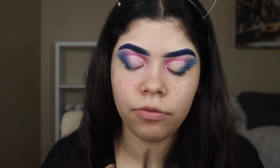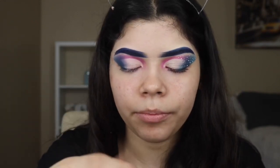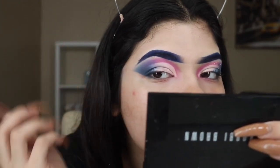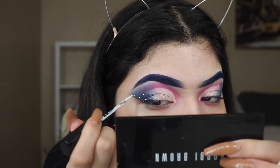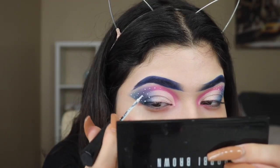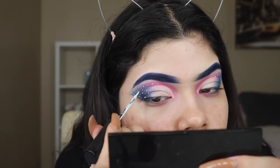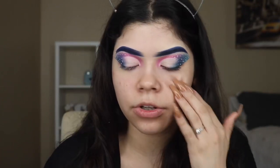Now once we did that, we're going to be grabbing an Italia white eyeliner and doing polka dots. So we're going to be moving the hair first. Now that I did so, we're going to be putting on some mascara and a light black eyeliner line just to cover my lash band.